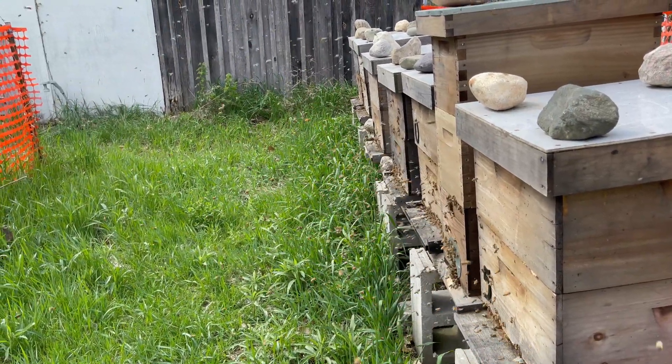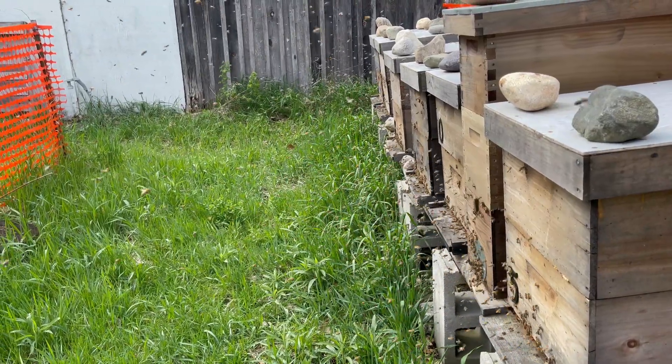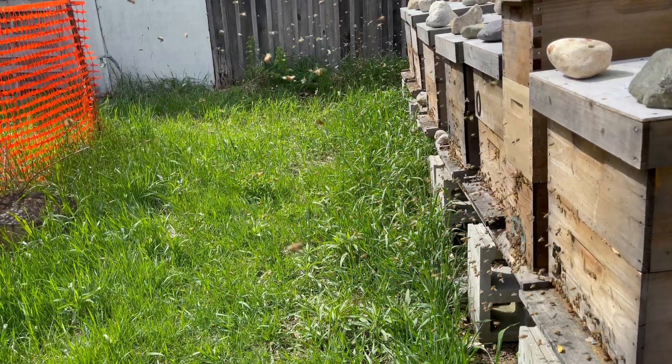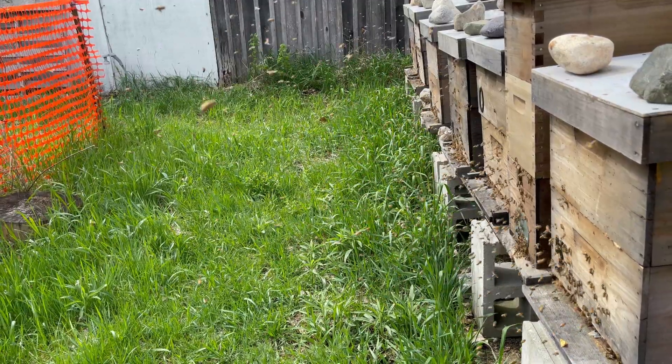Oxalic acid vaporization is a standalone treatment, meaning not using anything else available on the market — Apivar, Formic Pro, green frames, drone frames you're able to pull out and dispose of the brood in the hopes to control the mites.